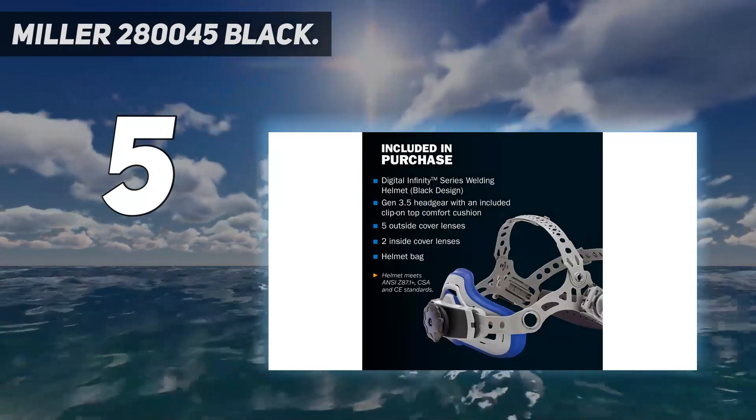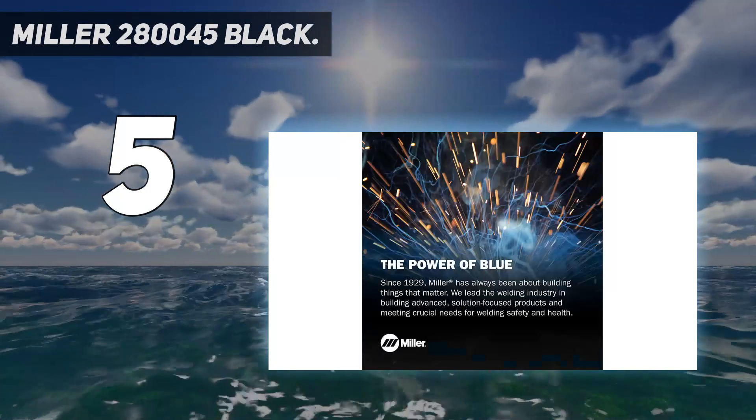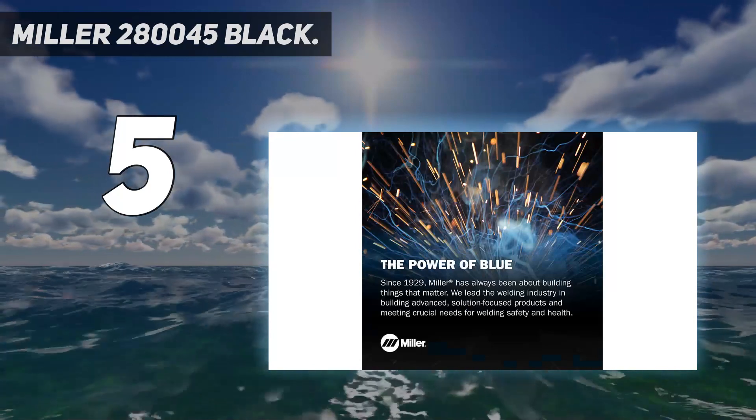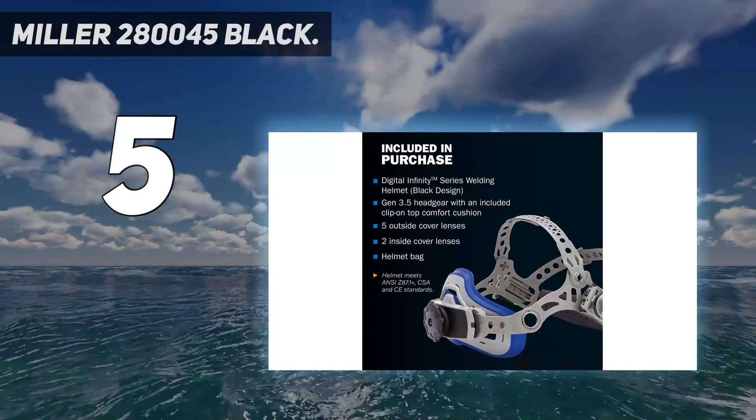The Digital Infinity comes in many designs, and our favorite is Black Ops. But if you don't need a large viewing area, consider the Digital Elite. It has all the features of the Digital Infinity, but it costs less.